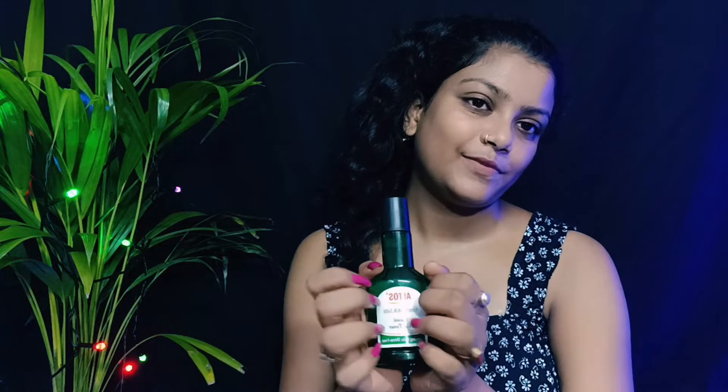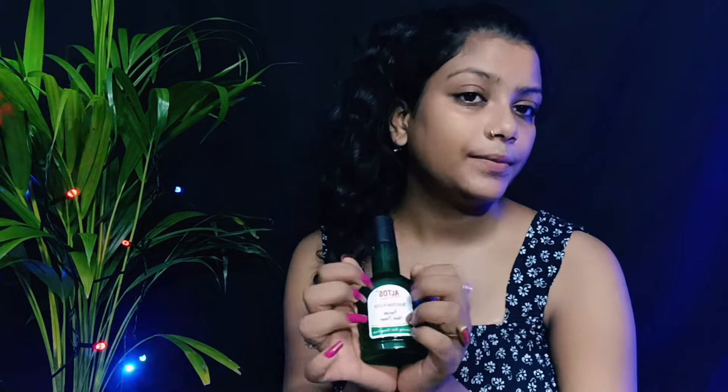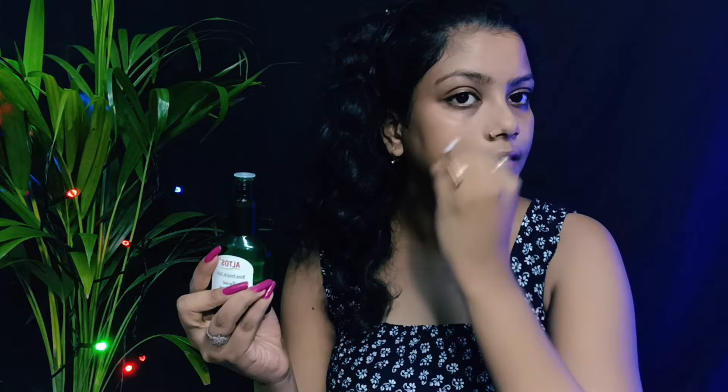So next, I apply a toner. Toner is important. Okay, and the toner — very good, so my toner is complete.